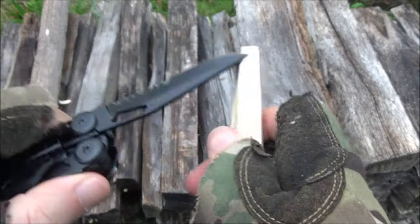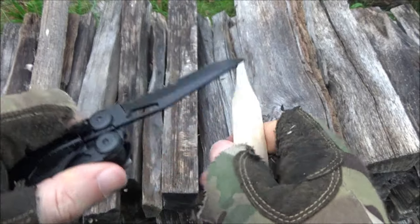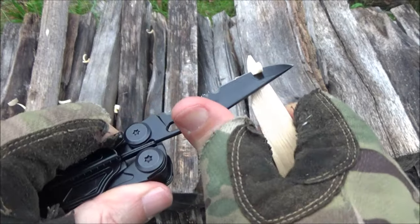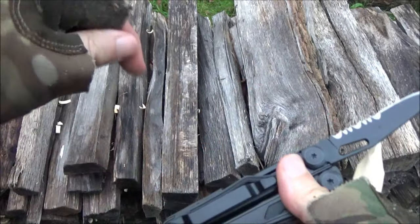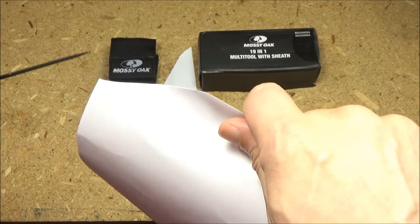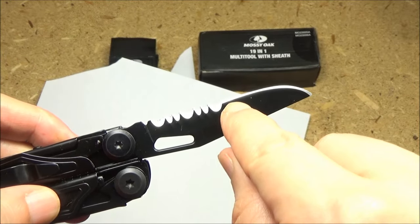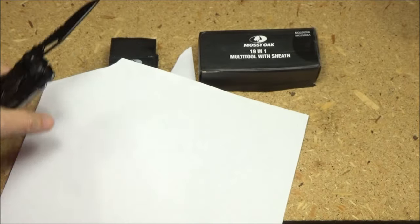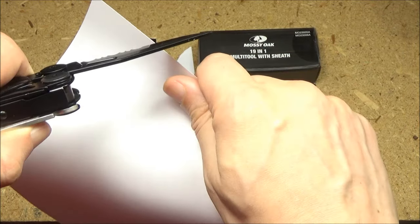It seems to work well for whittling. I also did the old paper test when I first got this. The blade works well — it was pretty sharp. The plain-edged part seems to be sharp. I'm not going to do the combo edge on the paper because it's just not meant for that.